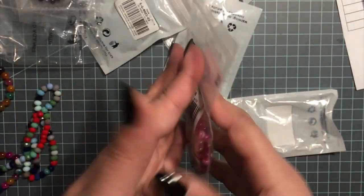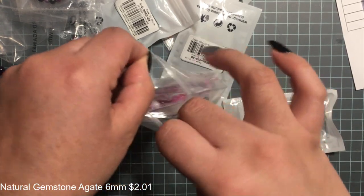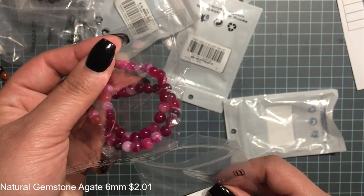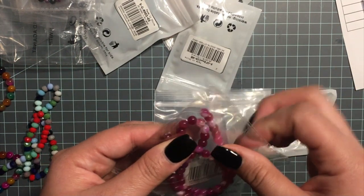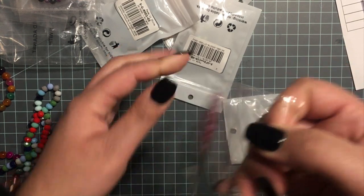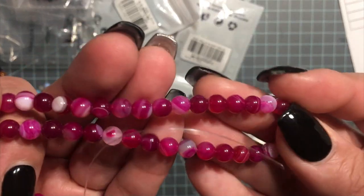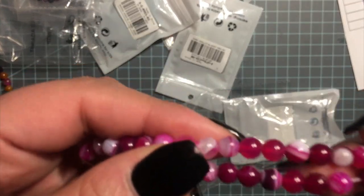They're all coming in these little packages, and then this one here — these are 6 millimeter beads, 63 pieces, and two dollars and one cent for one strand. It's a beautiful color; these are agate gemstone beads as well.